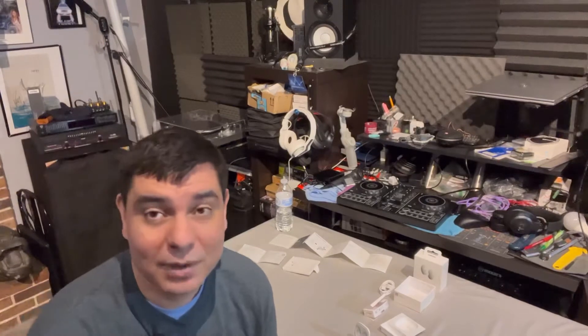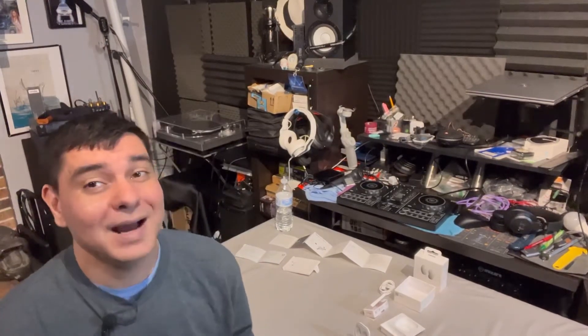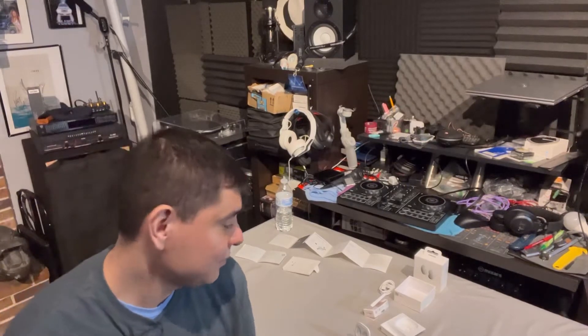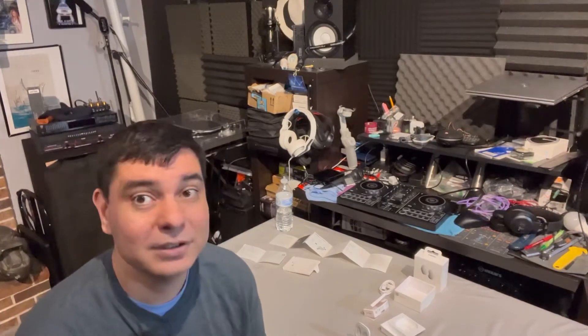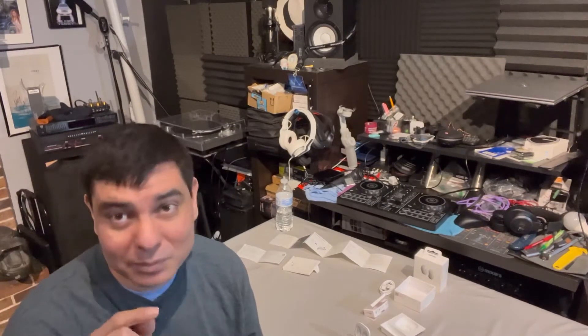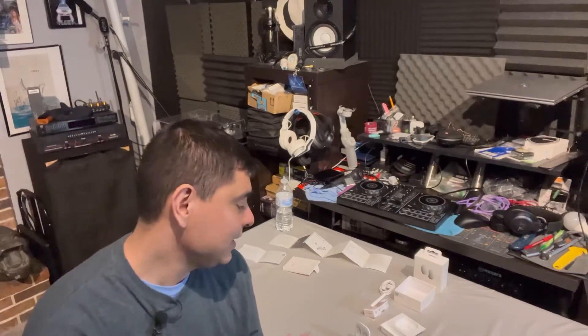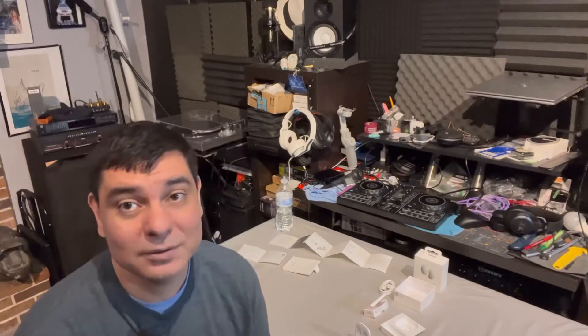I got a great Amazon Warehouse deal on these — I got them for around $40 and they were pretty much in good condition with all the accessories. Some warehouse deals will not come with all accessories, so make sure you check the listing carefully. Mine came with everything, which was pretty cool.